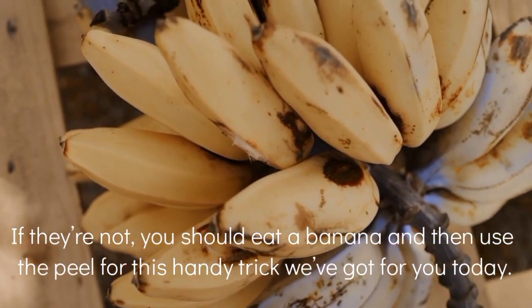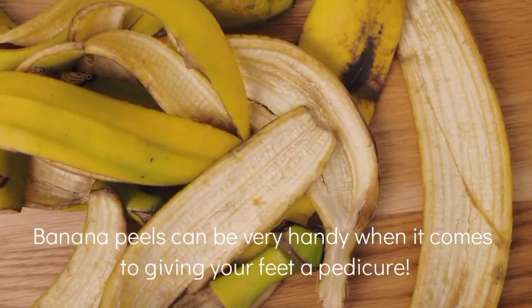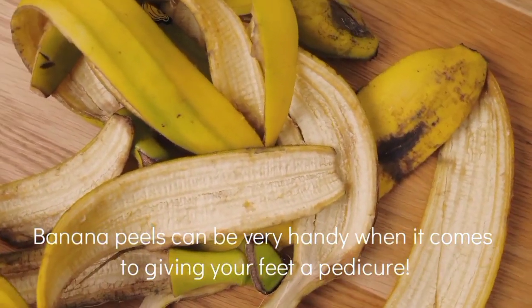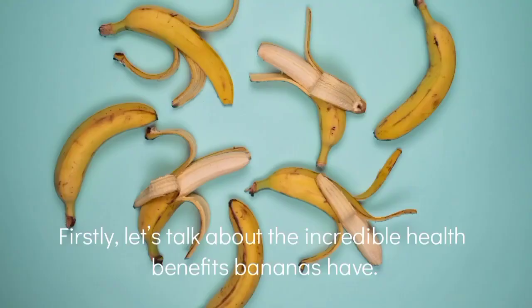We love showing off our cute sandals, so for this reason you should start eating a banana and then use the peel for this incredible pedicure we have got for you. Banana peels can be very convenient when it comes to giving your feet a pedicure.